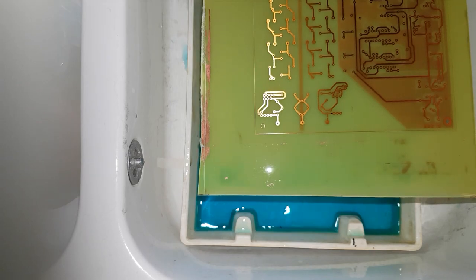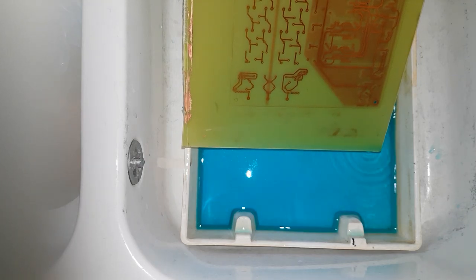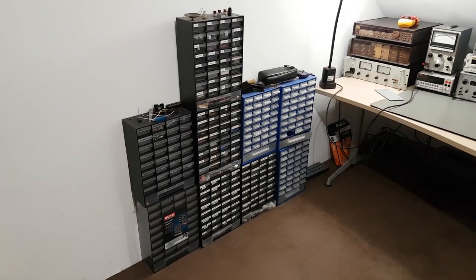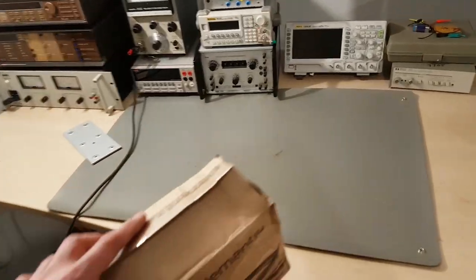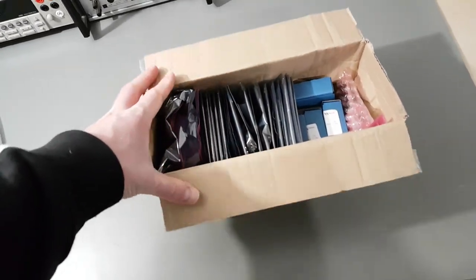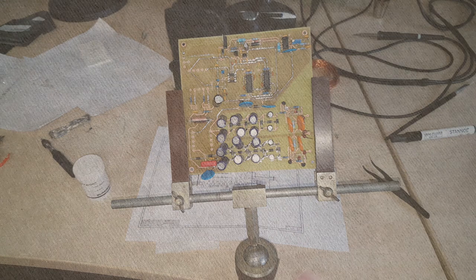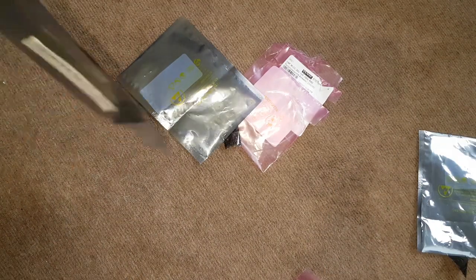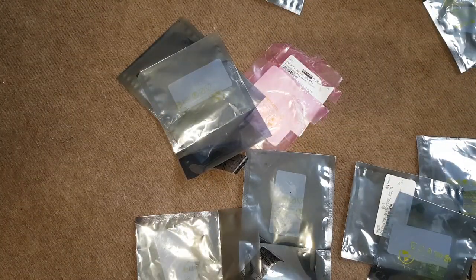That turned out perfectly. I'll trim off the excess and start populating the board right away. I had to buy a lot of new components — especially those high voltage caps, which are rather expensive. Rather than watching component placement, how about a quick rundown of the circuit instead?